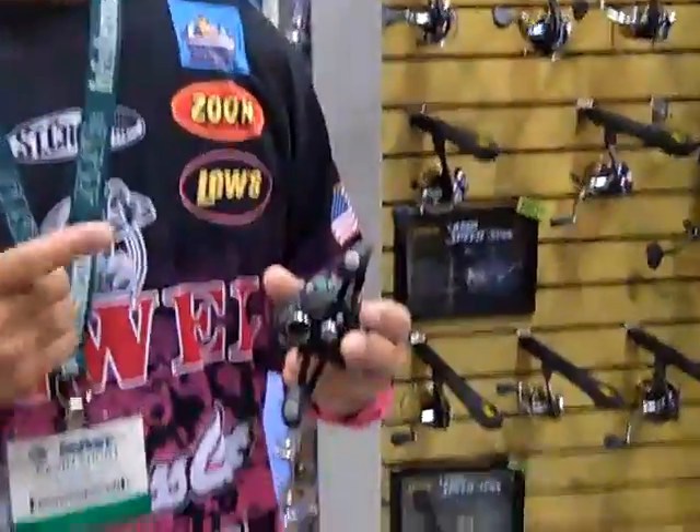Hey guys, one of the things that I'm most excited about in some of the new products that Lew's has is the new Lew's Super Duty. For us that flip, pitch, and frog — we're using a lot of braided line. I mean, if you're absolutely going to abuse a reel, you need to look at the new Lew's Super Duty.